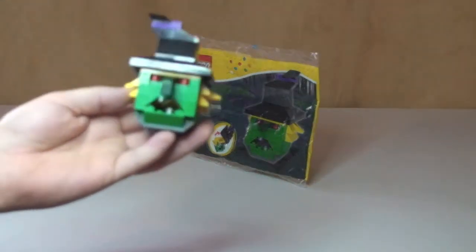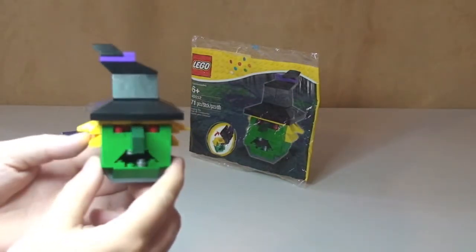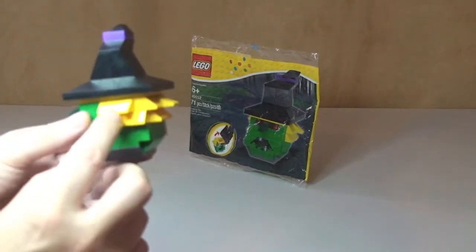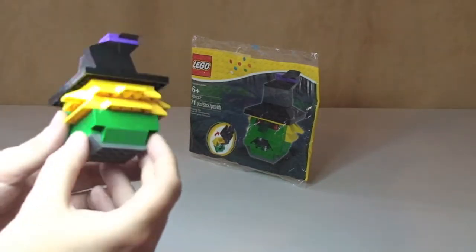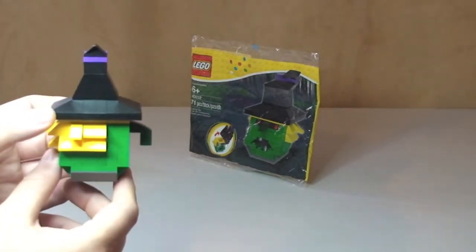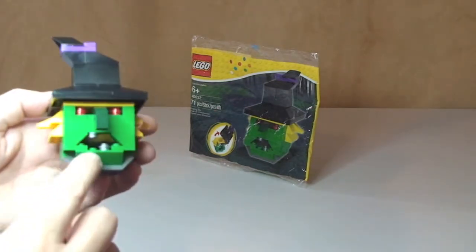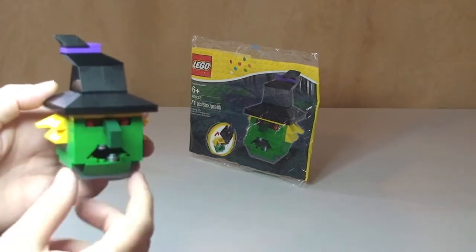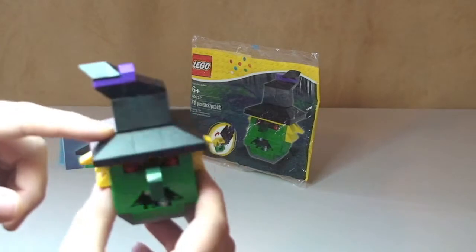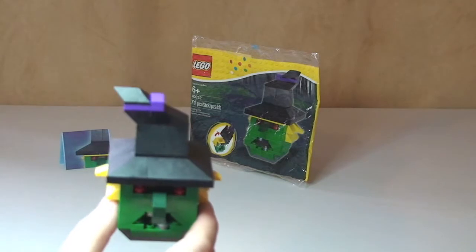The actual set itself — again, a fun little build. I think it's a very cool looking little set, this witch's head. You can see great little features on it: the hair going all around the back and sides, this piece here which is the nose sticking out, the red pieces in here for the eyes, and obviously the two teeth with an open mouth.